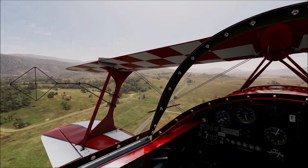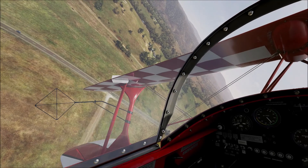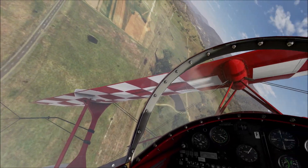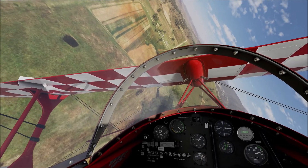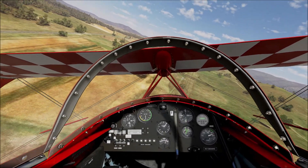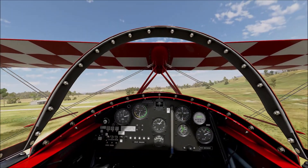Down there's the Murrumbidgee River and the Murrumbidgee River corridor. There's the Monero Highway between Canberra and Cooma, and the old railway line. This strip is in a nice bit of flat ground between the old railway line and the new highway.